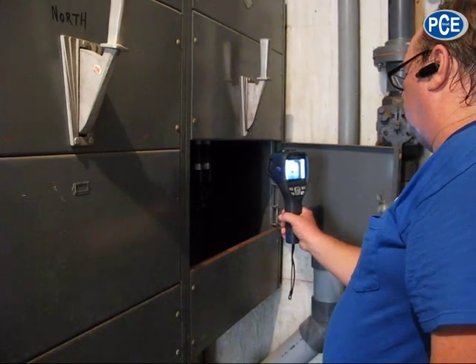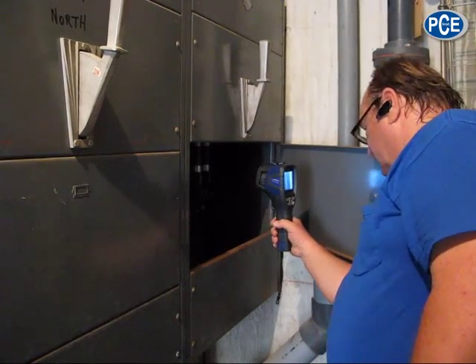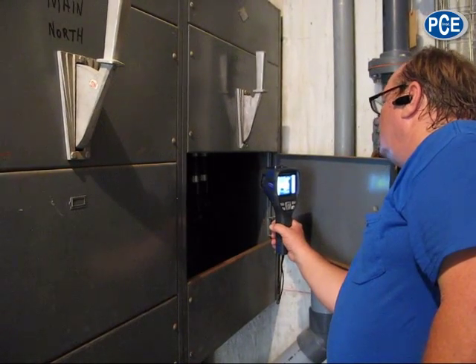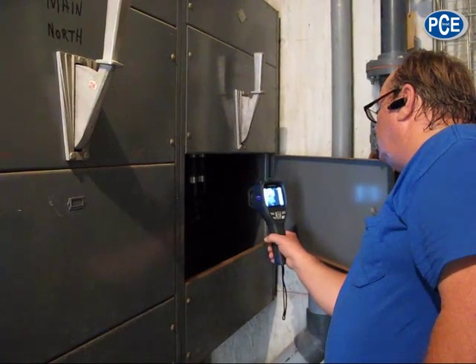This one here is a little warmer. The C-phase is showing a little hot.